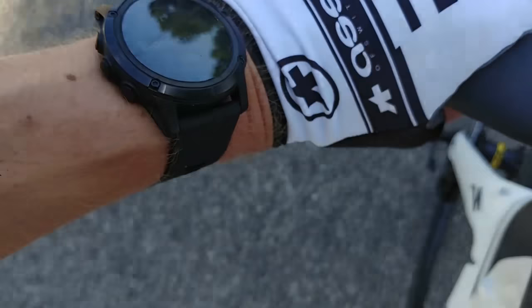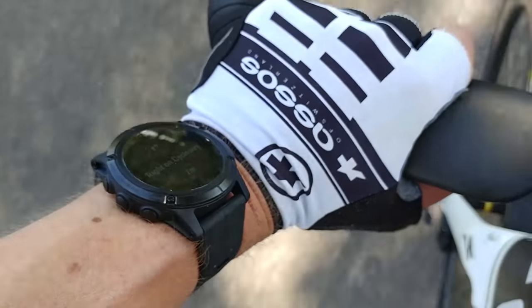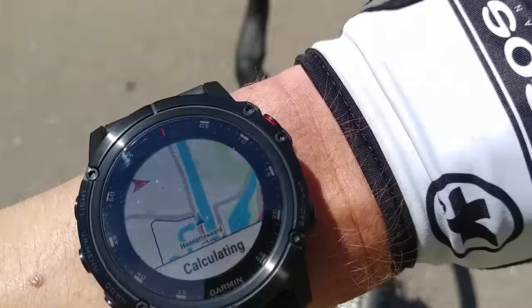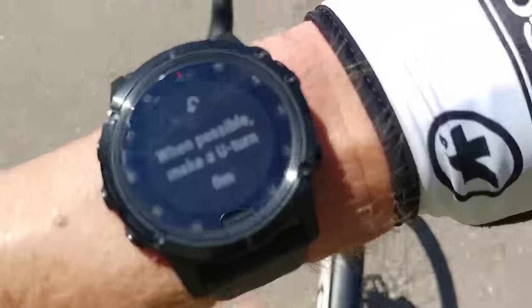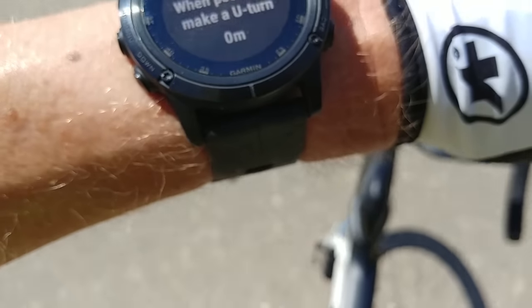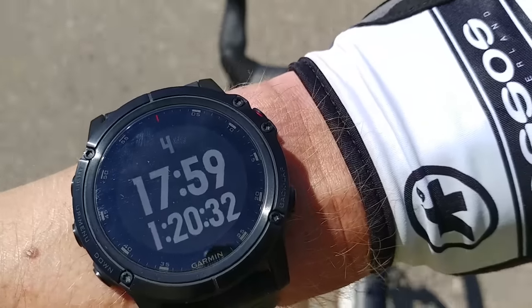Normally I use it at like 20 or 30% and I just look at it when it's shade. And you can see that we need to go to the right, so let's do that. Keep on left — right on cycleway. This is a difficult place. On purpose, I took a wrong route, and then I wanted to show you how it reacts. It says: possible, make a U-turn.